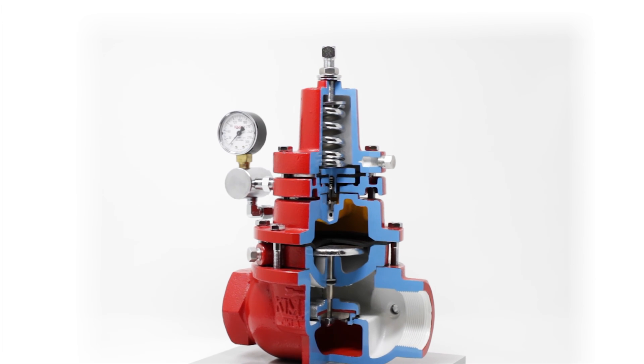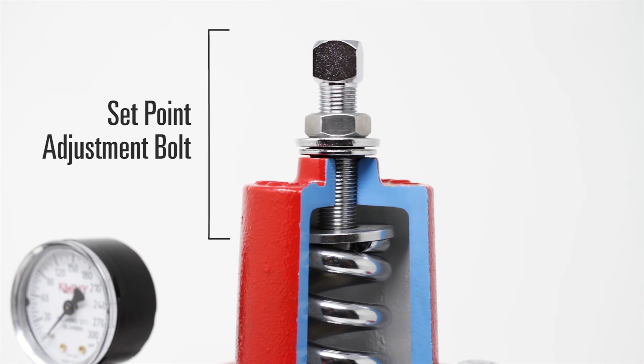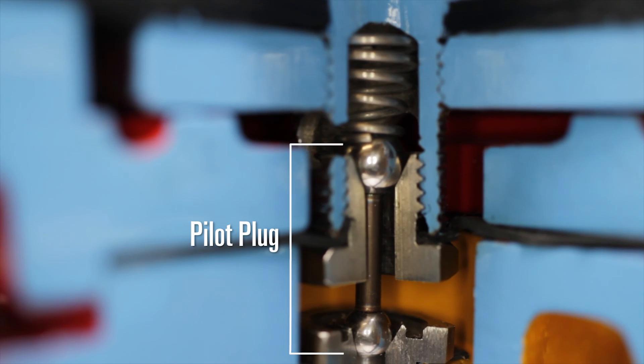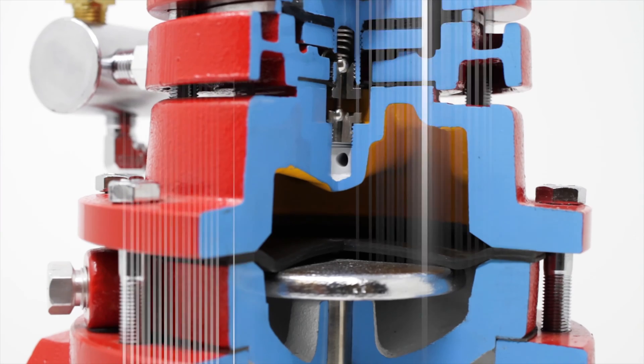This valve monitors upstream pressure. To adjust the set point, turn the bolt on top. The spring pushes down on the diaphragm assembly, which positions the pilot plug. The pilot plug then allows gas from the upstream to push down on the diaphragm.